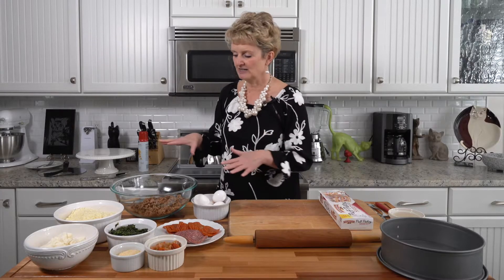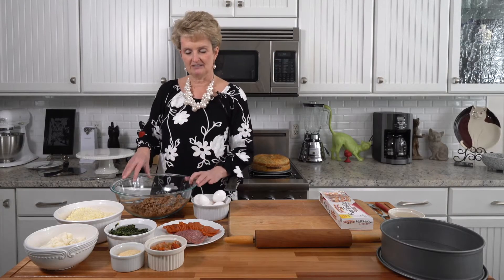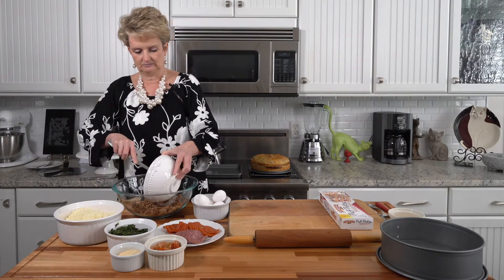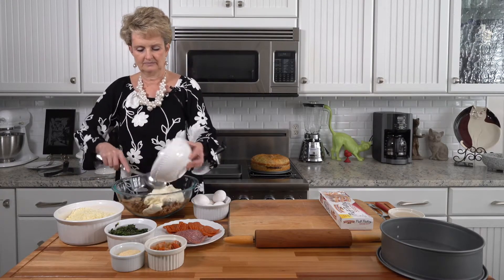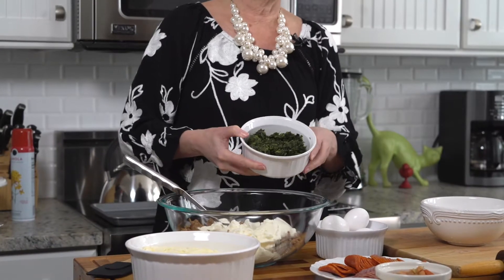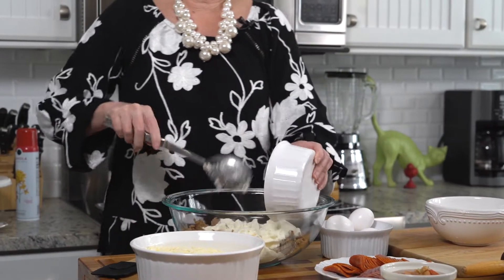It starts with a pound of Italian sausage which I have cooked and drained, and to that I'm going to add 16 ounces of ricotta cheese and a 10 ounce package of frozen chopped spinach that I have thawed and drained.